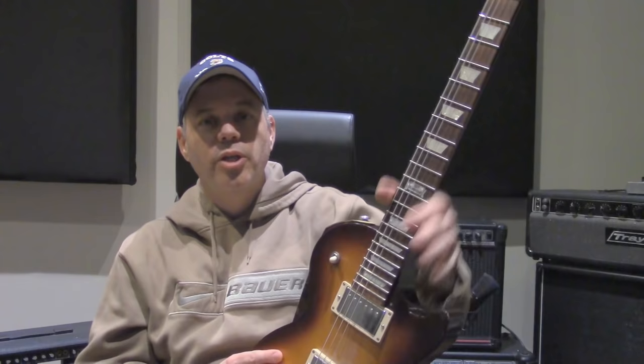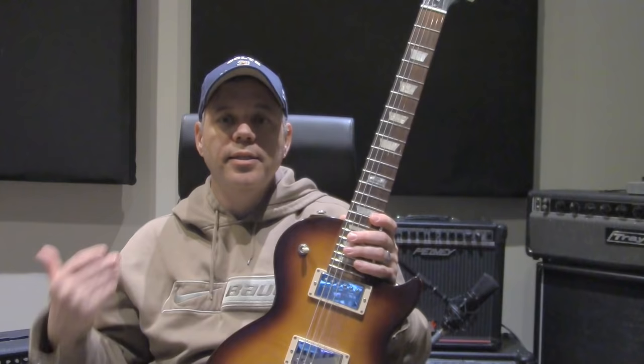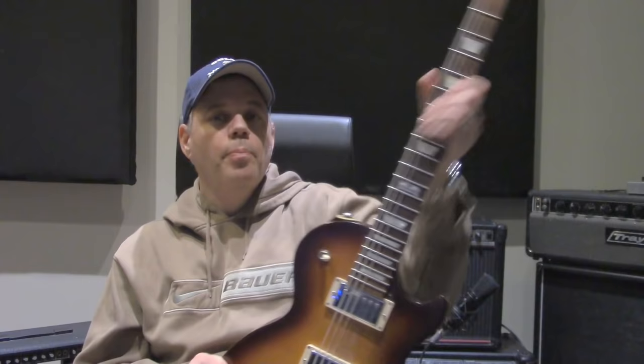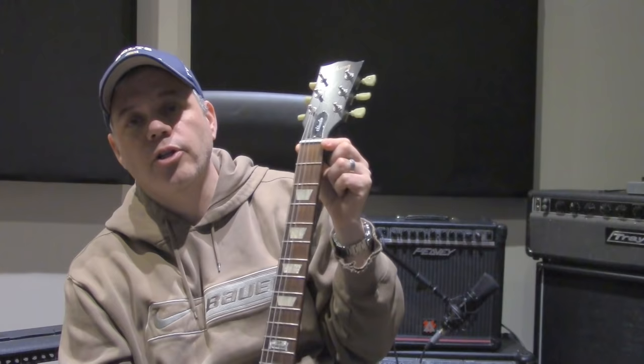Baked maple is dimensionally stable — they essentially remove the moisture from the wood and reintroduce it under high pressure to create a more stable piece of wood. I've had good luck with my 2014 Les Paul Studio and have never had to adjust the neck on it, but I'm not crazy about how it feels under my fingers — I find it almost sticky. Rosewood feels nice and slick, easy to keep clean, and much more comfortable to play. You could also have ebony or pau ferro — all of these fingerboard materials affect how the instrument feels when you play.